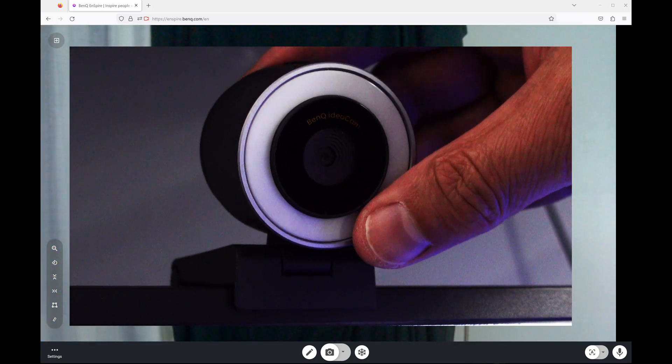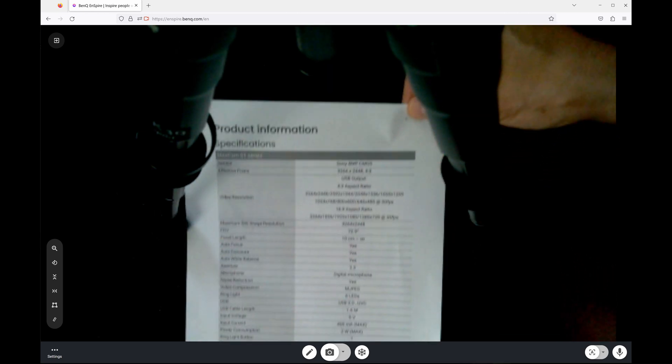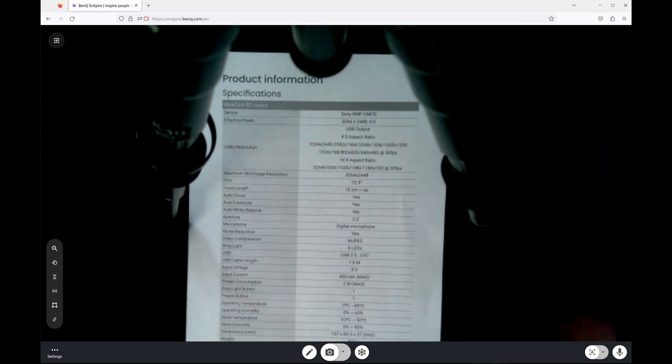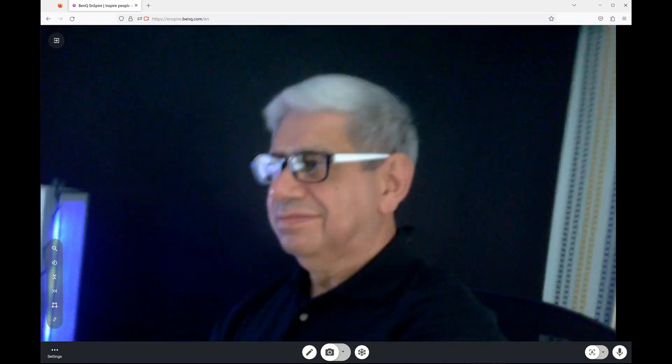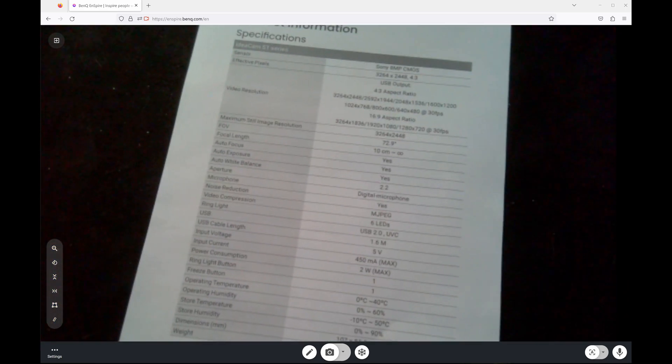Now I put a piece of paper down in front of the camera — in this case the product specifications. I bend the camera down from its mount and it flips automatically upside down so we can see the document. I can hit the focus button to make it focus on the paper. I can also take it off the mount completely, hold it in my hand, and switch the orientation so you can see my setup — hand-holding it like a document viewer.